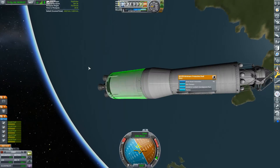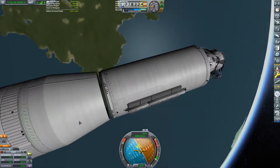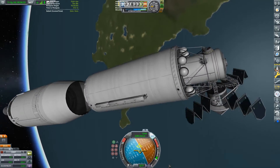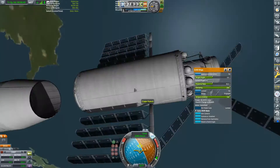For deploying the solar panels and telescope mount — which I know is clipping into the rest of the station, but I can't find another way to fit it in — it was supposed to be all nice and automatic, except the hinges were locked.